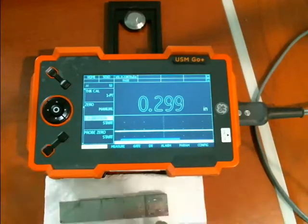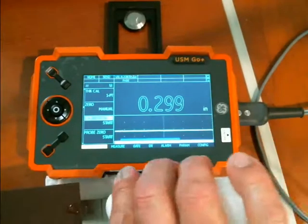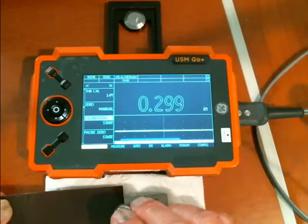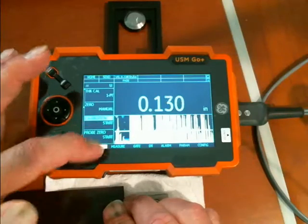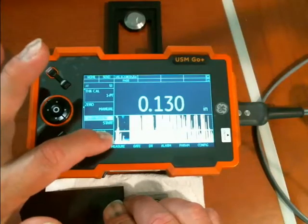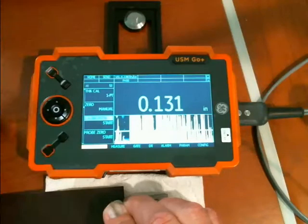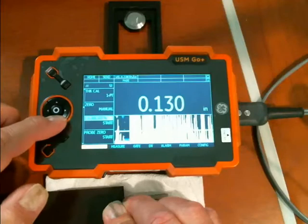Something that can happen as I go to thicker coatings: my brown shim here is ten-thousandths thick. As I get these thicker materials, I can start to get some echoes going on in the material that can confuse the automatic gain control of the instrument. It is starting to pick up a weak echo off the interface between the probe and the top of the plastic, and it latches onto that in the A gate, and the automatic gain control tries to bring that up to a usable level. Unfortunately, that's not something interesting to us — it's getting in the way of taking an accurate measurement.